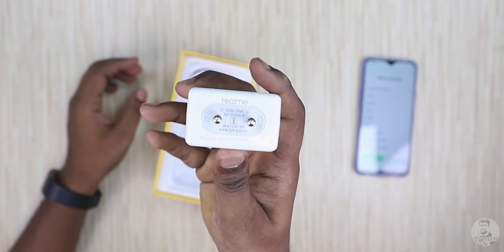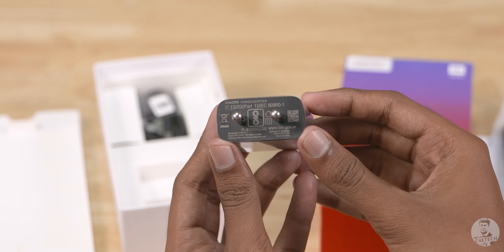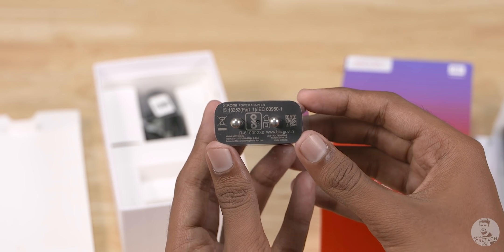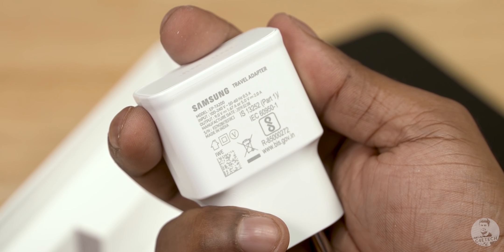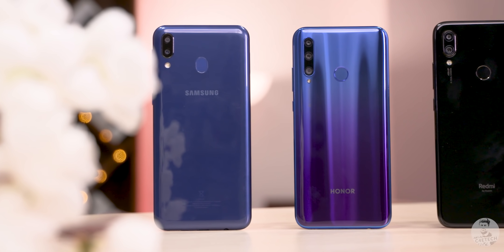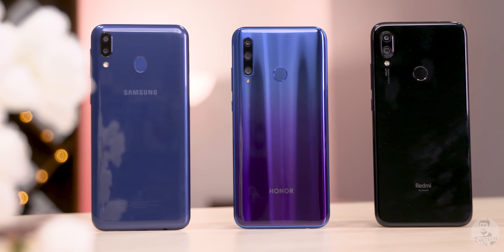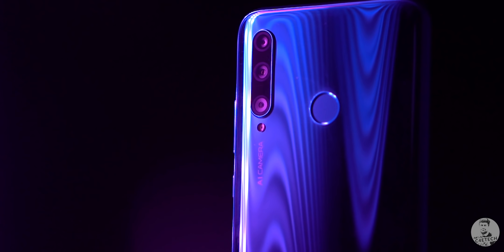Keep in mind the competition — Realme has VOOC 3.0, Redmi offers 10 watts out of the box but with support for QC 4.0 if you want it, and even Samsung is throwing in 15 watts in the box. So this is another area where Honor has kind of fallen behind. Basically what this device has going for it is the looks, that triple camera setup on the back, and the selfie shooter.